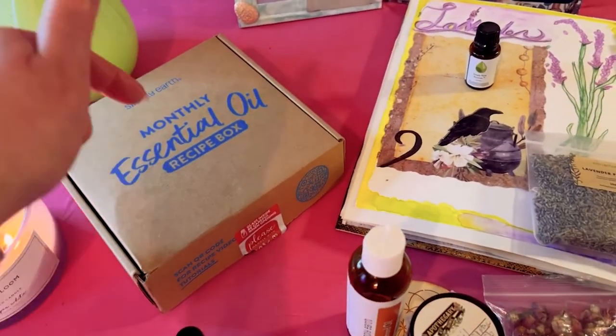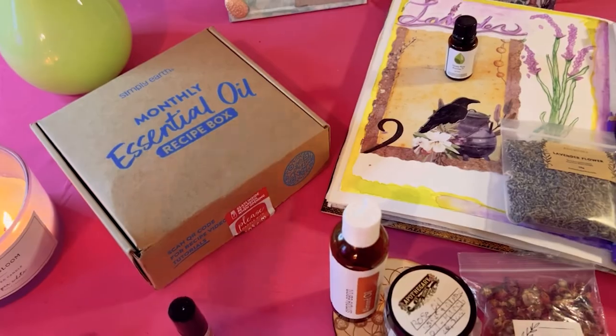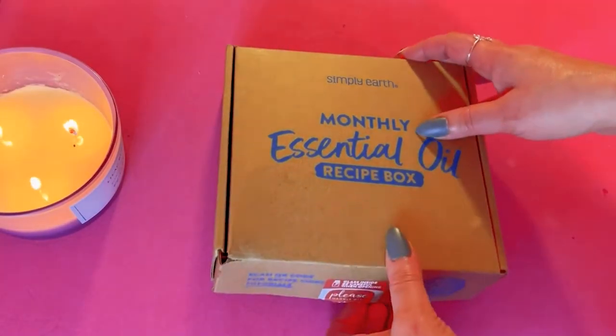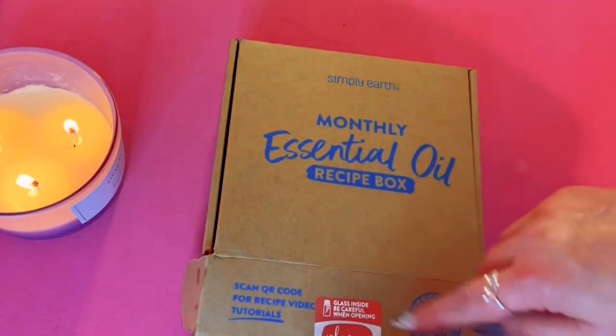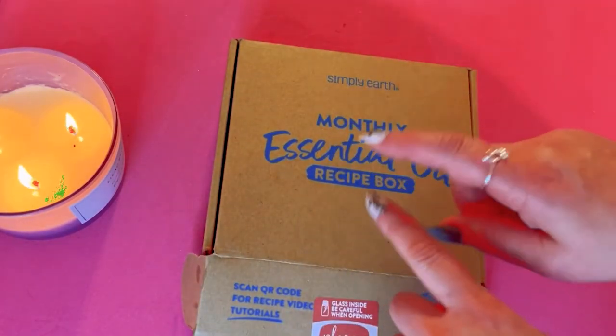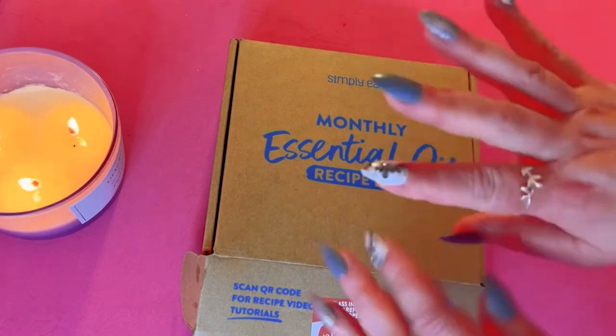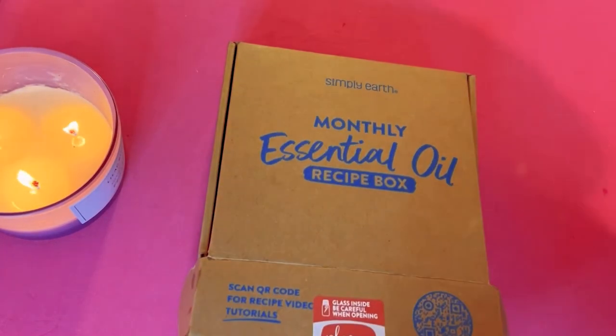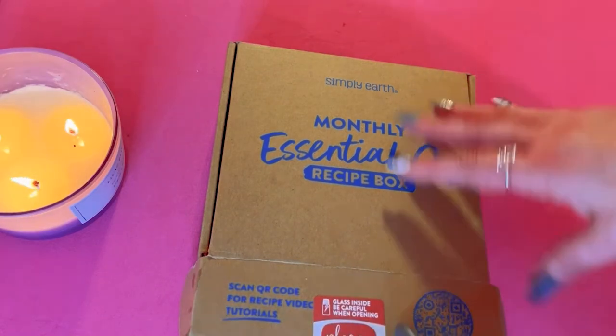Now I'm going to turn the camera around and we are going to open this month's box and see what the recipes are. I just opened it up, took out the packing slip without looking at anything. They do unfortunately give a lot of spoilers during the month via email.